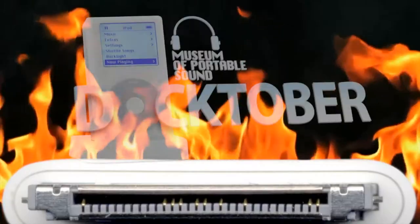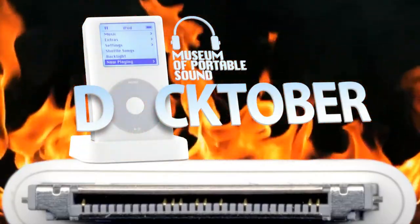Welcome back to Doctober! Welcome to the next chapter in the brief but fascinating history of the dock, the accessory that made the iPod a little less portable.